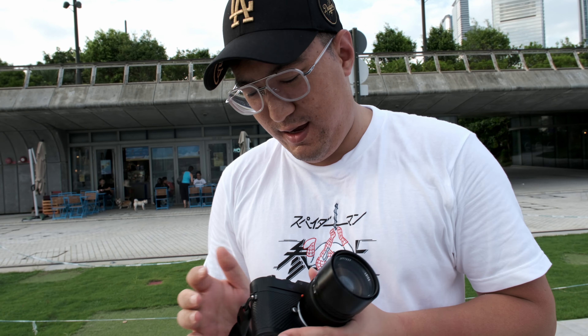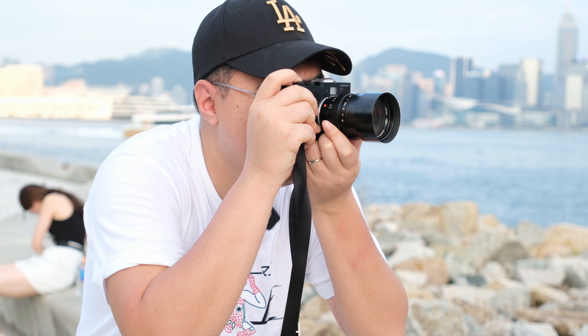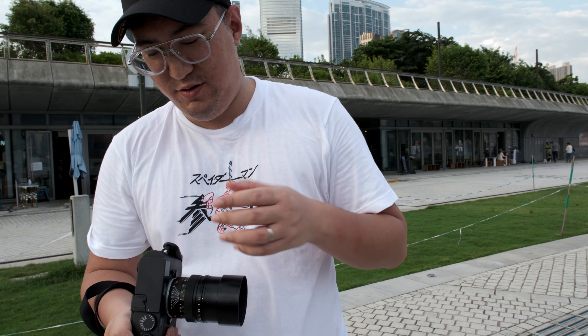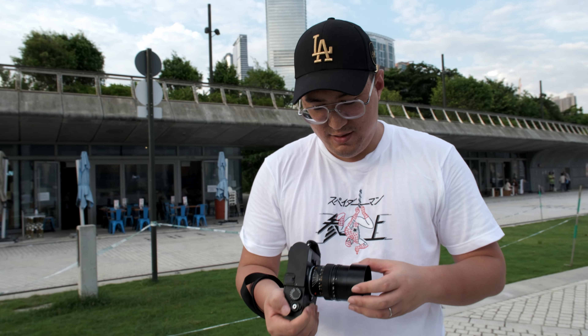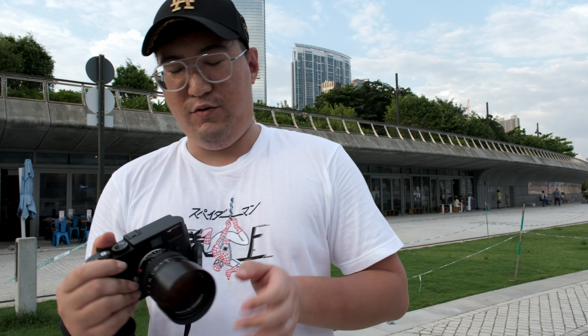To spice things up a little, we now have an M9 Monochrome and we're going to test out the 75 1.4 versus the 75 Summicron APO. You might ask why — if you put it on black and white you can't see chromatic aberrations. But I want to see whether I can still get additional detail on an 18 megapixel sensor when comparing to the 1.4.